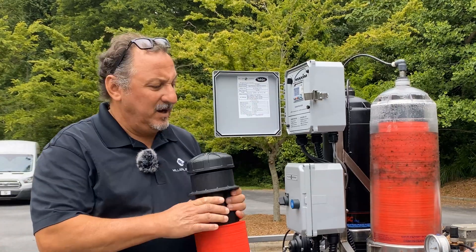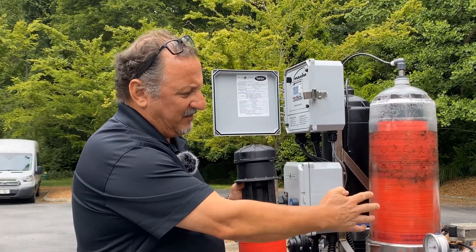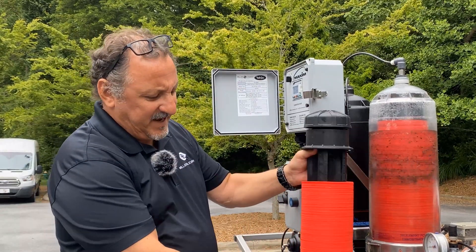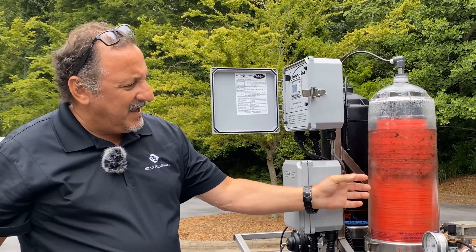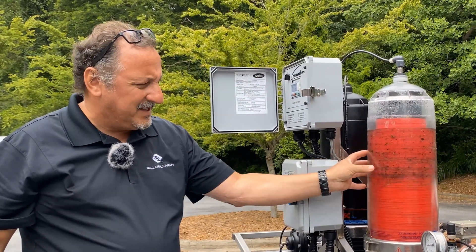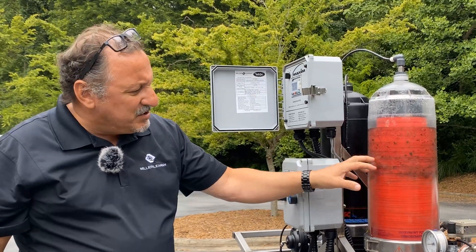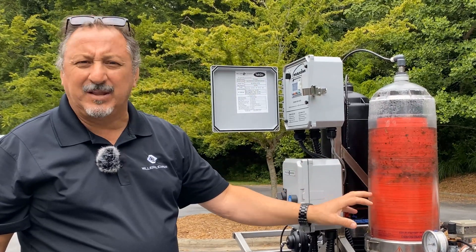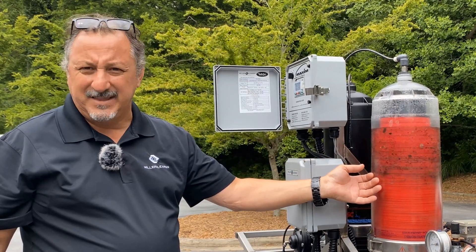Now we're having the dirty water from my tank come in through the valve into the housing. That's that helix effect I was telling you about, where it spins the water. As you can see, the heavier contaminants are being spun to the outside away from the disc stack, but you can also see the disc stack collecting some of the floatable material being captured inside the disc stack.